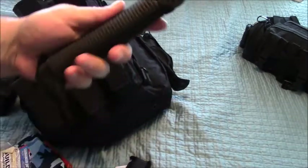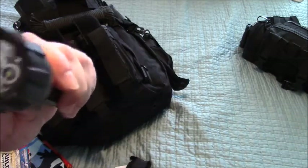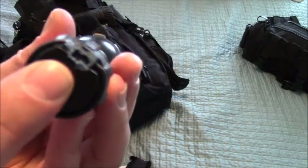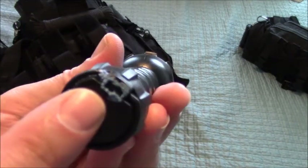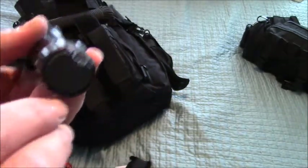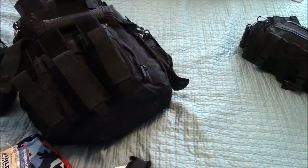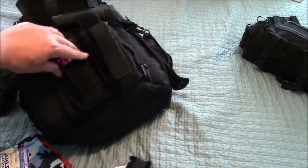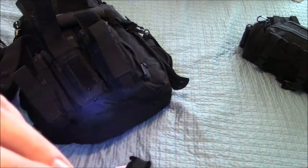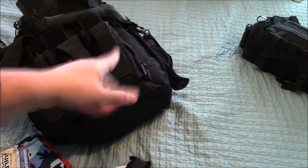Got a bunch of paracord here if you have to build a shelter — very helpful, very useful. And then got another light. But guess what? It ain't working. This is what you're not supposed to do — you're not supposed to be storing your batteries inside. The battery has corroded and we have to deal with that. Going forward, the battery should be next to it, not inside it. That's why there's that adage: if you have two, you have one; if you have one, you have none. If I was counting on that light and it didn't work, where would I be?